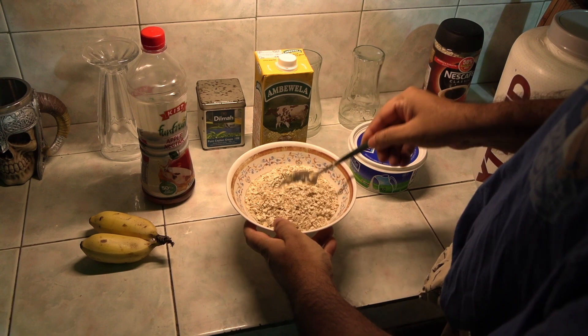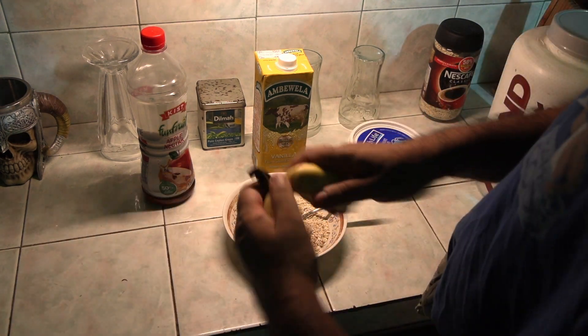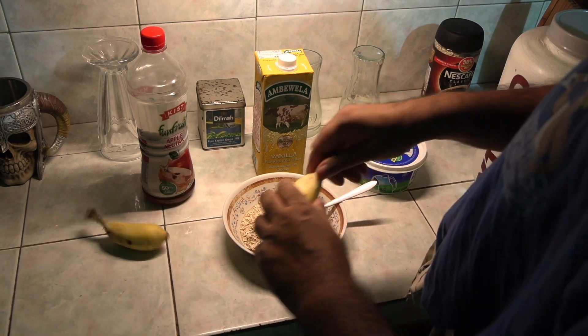First, I add some instant oats. Oats have a ton of nutritional value, including reducing cholesterol, high blood pressure, and all the good stuff.